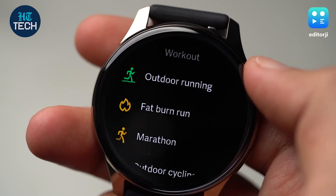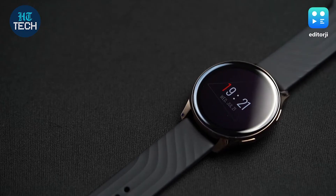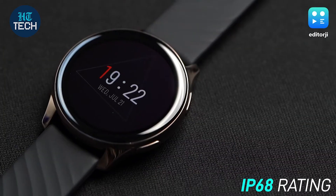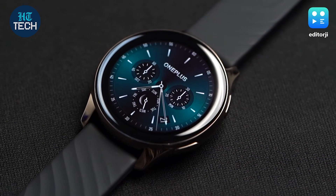However, the workout modes are plenty and cover everything from parkour to pregnancy yoga. If you are planning to work out with the watch and testing its IP68 rating, you're better off using the rubberish black watch strap rather than the vegan leather one.